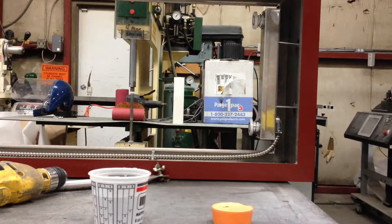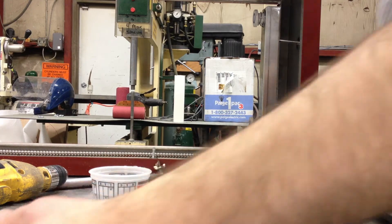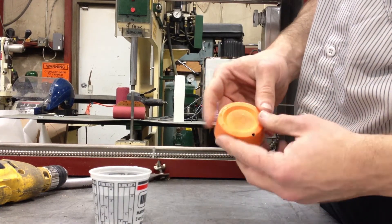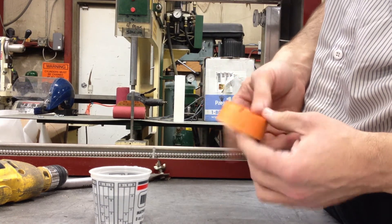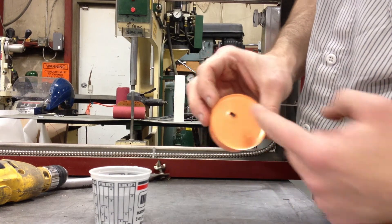Good morning. We are at the following day from casting the second test and it came out. It's got a bit darker color on the bottom than on the top, at least on this one. You can see there's a hole here — I did have a threaded rod in here.